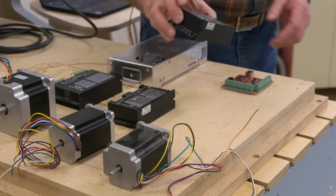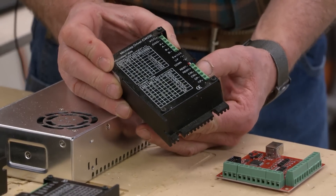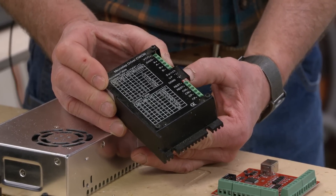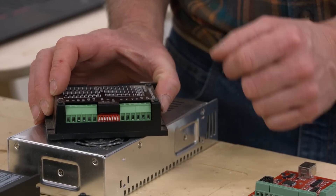Each driver has a series of different choices that we have to make on it. These choices are controlled by what are called DIP switches — dual inline package switches. This is what they call a keyboard variety because it kind of looks like piano keys. They're just simple on-off switches, nothing more.